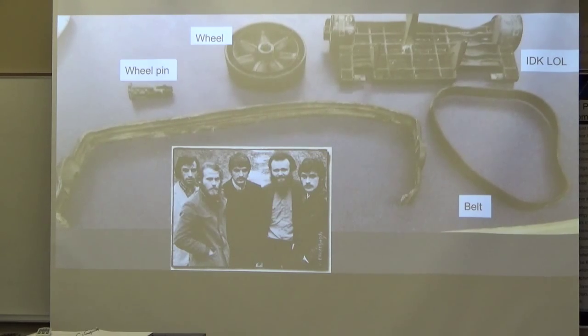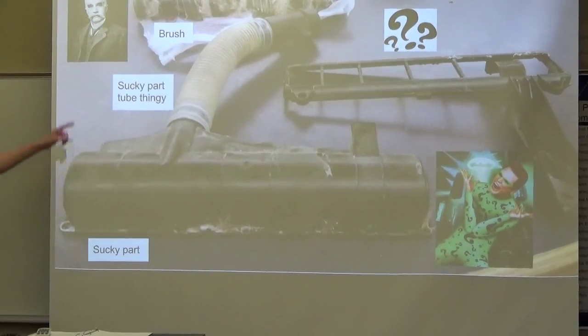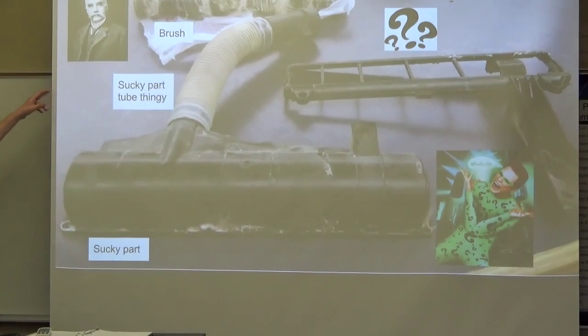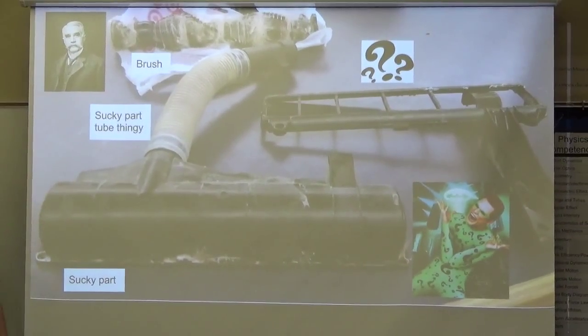That's a picture of the band — called 'The Band from the 60s,' they were at Woodstock. Up there we have the brush. This here's a picture of Charles F. Crunch, inventor of the wind turbine. We've got the sucky part and the sucky part too pinkie, as well as three questions marks.